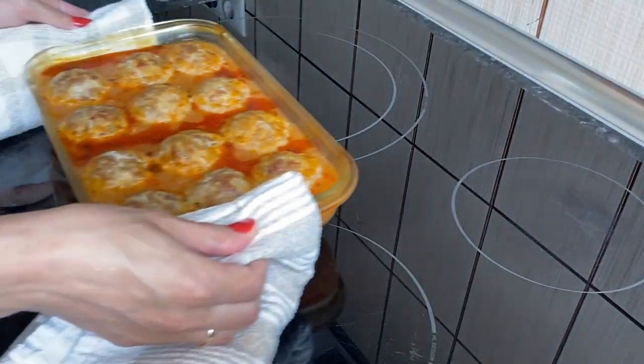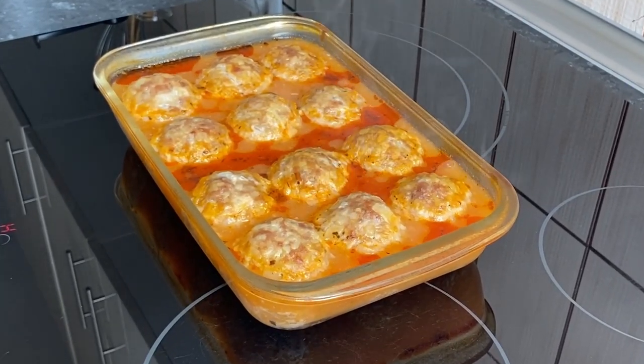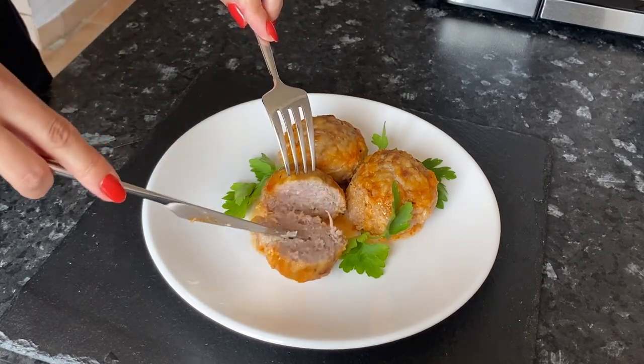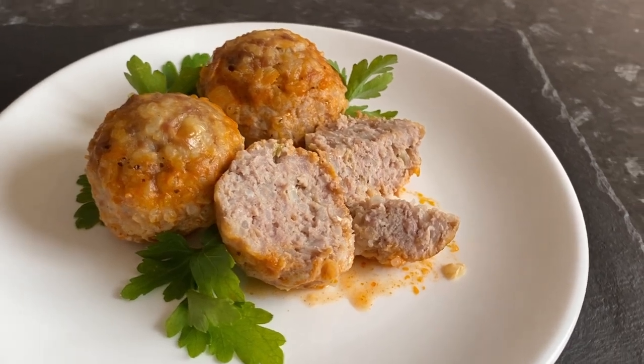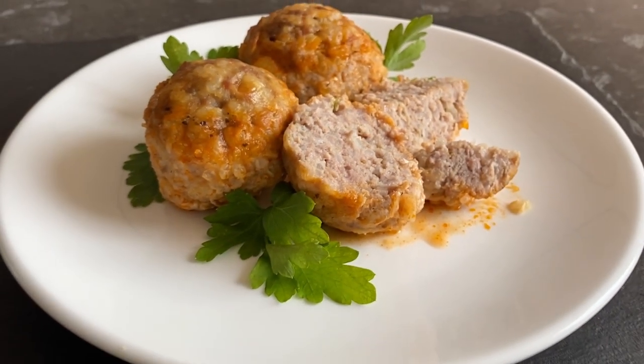These are such delicious and juicy meatballs! This is a great idea for dinner if you don't want to waste a lot of time and energy. For me these are the best baked meatballs with rice. If you like this video, subscribe to my channel and let me know your opinion in the comments.